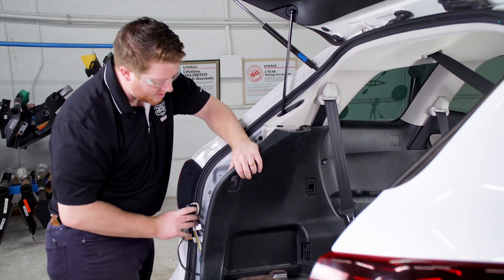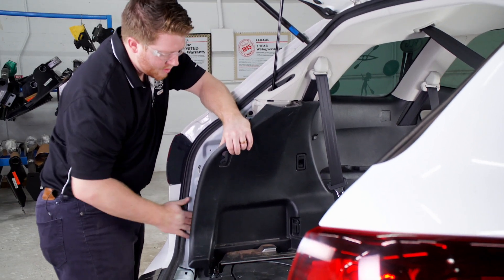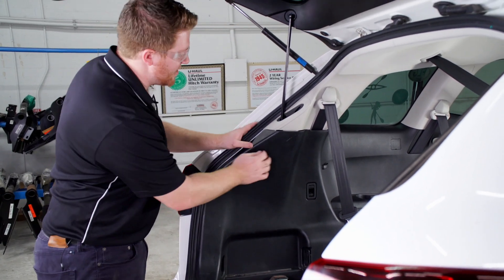Now we're just going to tuck our converter box right behind our panels here where it's out of the way. Now that we're done in the cargo area, we'll go ahead and put everything back together.